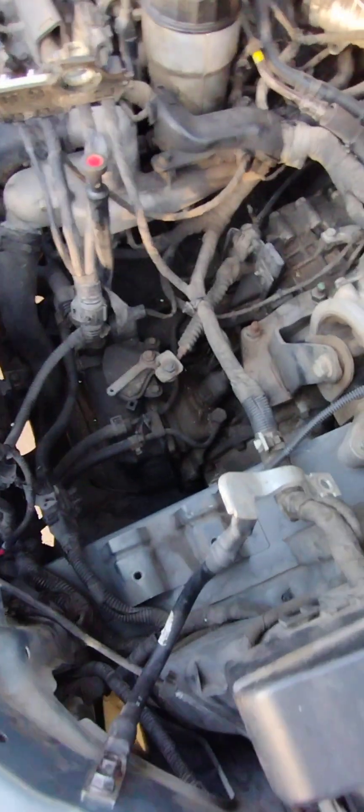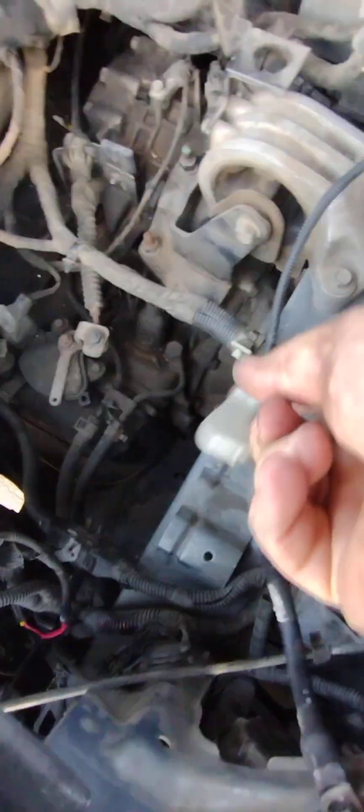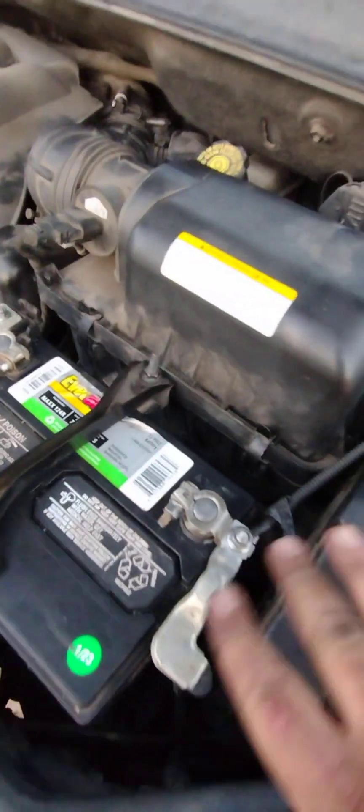We're in the process of putting things back together. We found two connections here that are tied to the ground — these are electrically connected — so we took those apart, cleaned them, and put them back on. This one has been removed and cleaned and put back on. This one has been taken apart and cleaned and will be put back together shortly. The wire going to the transmission to the frame has also been removed and cleaned.